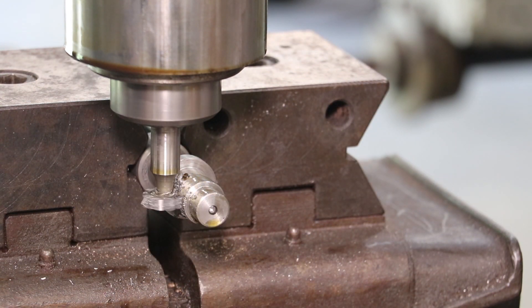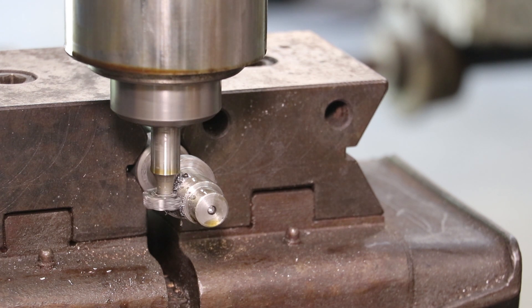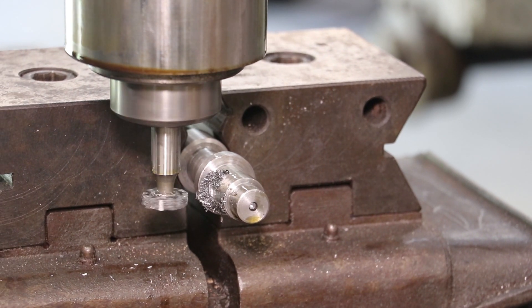Now we're about 200 thousandths now — 210, 212, 213, 214, 215, 216, 217 right there. That should be to depth. And we come out and we should have one nice Woodruff key.